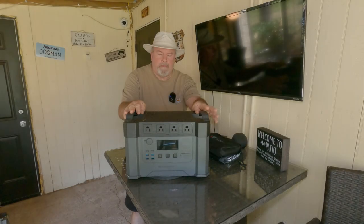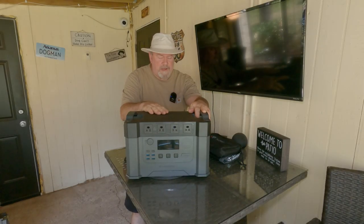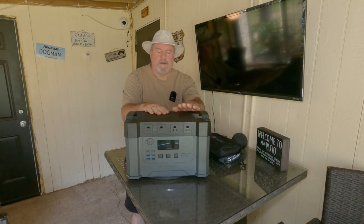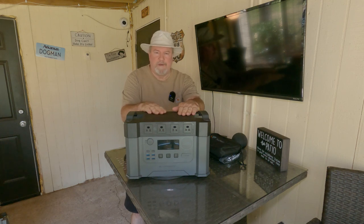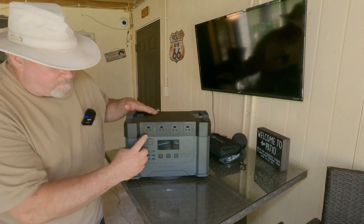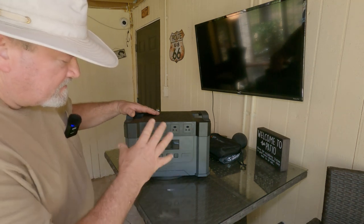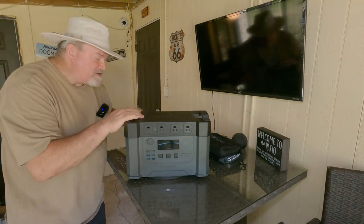Welcome to the channel. Got a new toy today to show you from the same company, AllPowers, who sent me the 500-watt battery bank. We have the AllPowers S2000 — the 2000 meaning it's 2000 watts. It has four AC outlets, and we're going to put this to the test today.